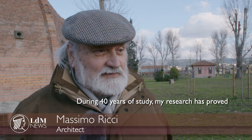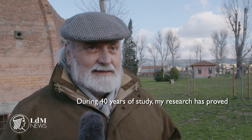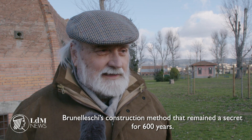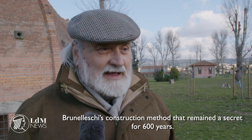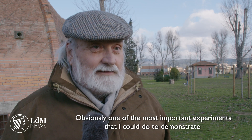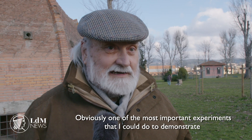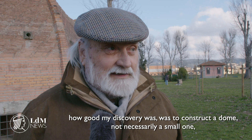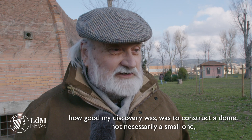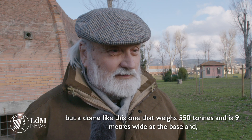In 40 years of study, I came to start a research that found the method of construction used by Brunelleschi, which remained secret for 600 years. And one of the most important proofs I could have brought to demonstrate the value of my discovery was to build a cupola — not certainly small, but like this, that weighs 550 tons.